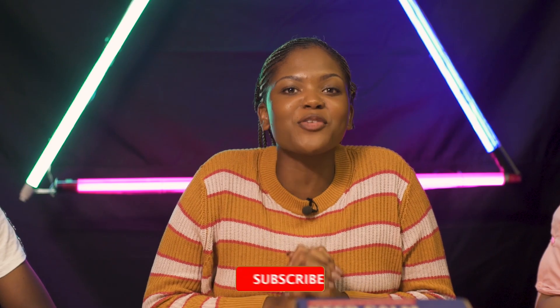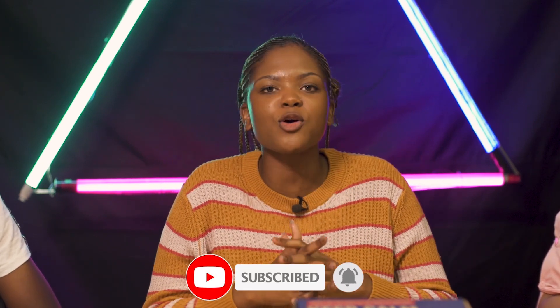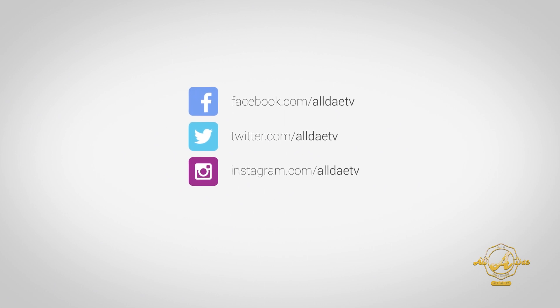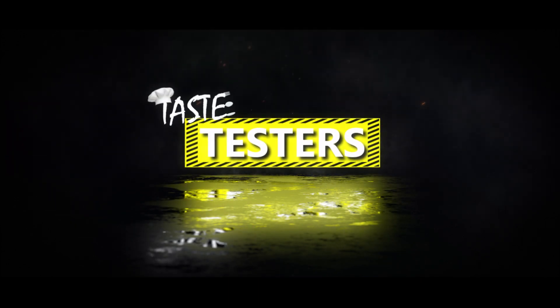That's it for today, guys. Thank you for watching, and don't forget to hit that subscribe button. Don't forget to comment down below — let us know what you guys would like us to taste next time. Also hit that like button, and see you on the flip side. Bye!